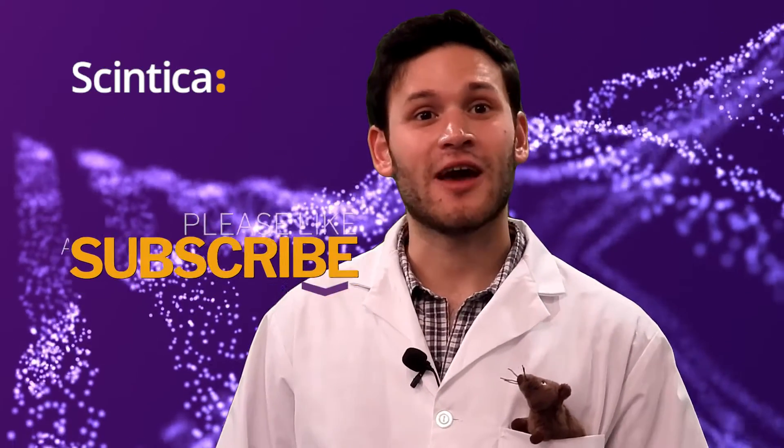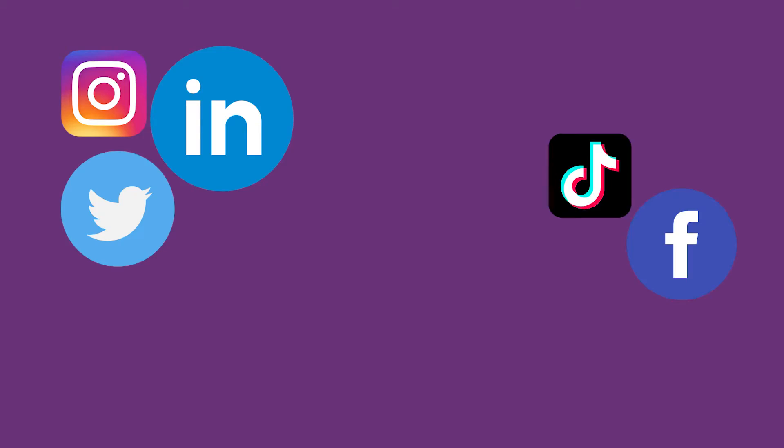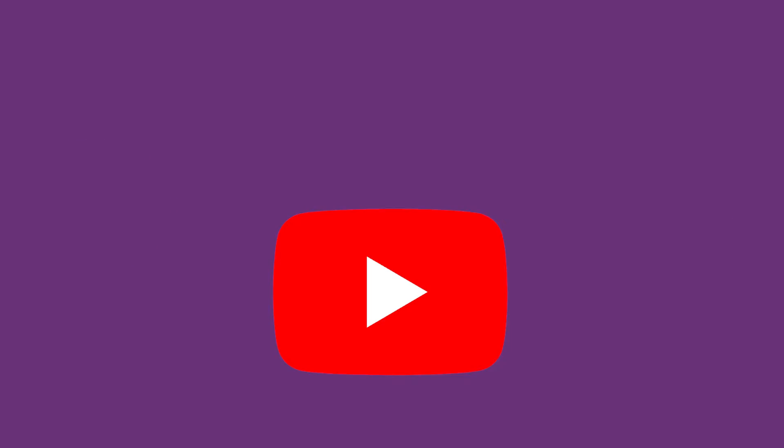So hit the subscribe button and follow us on our social media. Now let's talk science.